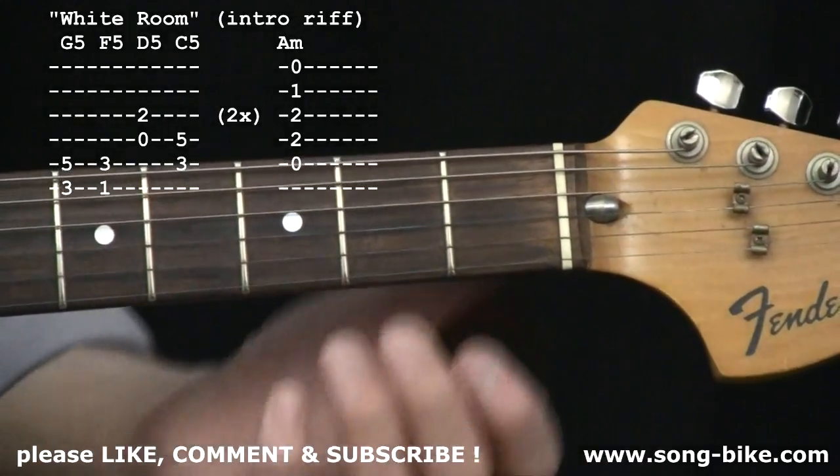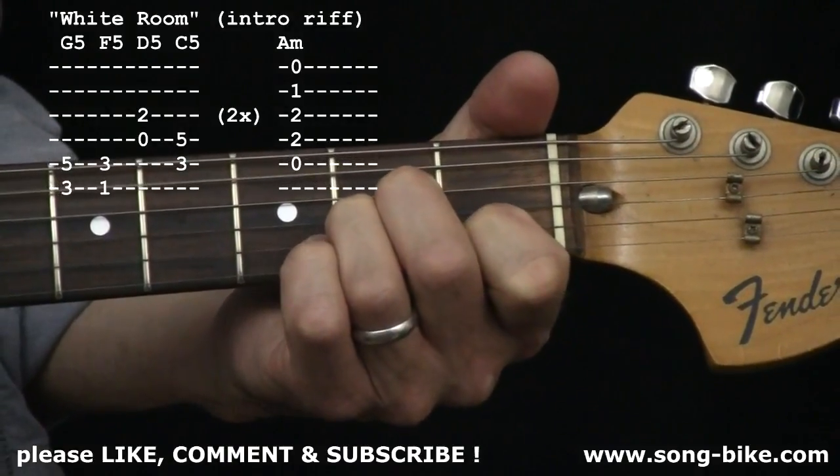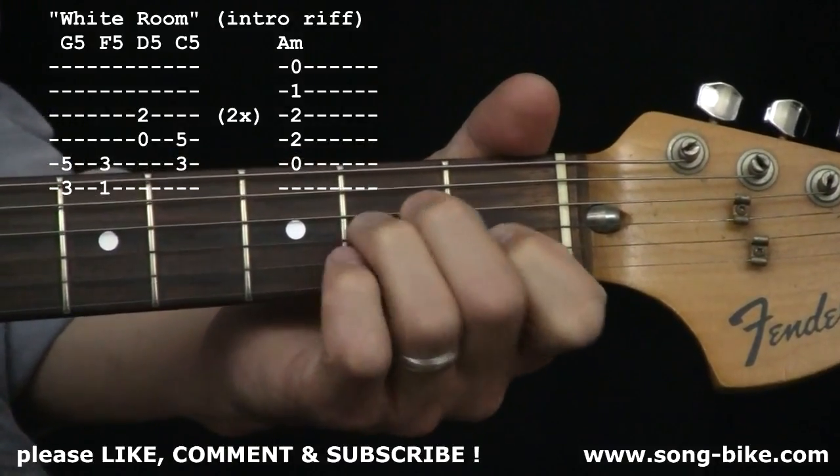That whole sequence happens twice, and finally you end on the A minor chord — and that's when the words come in.